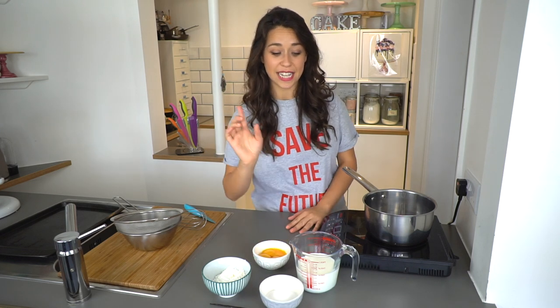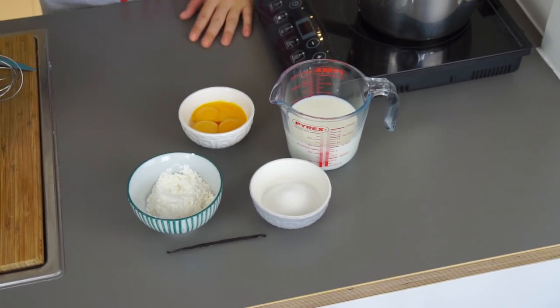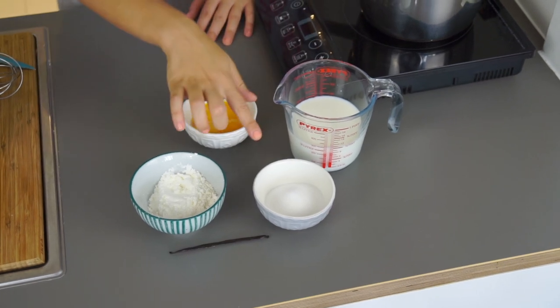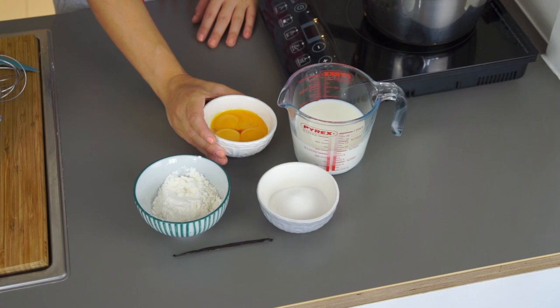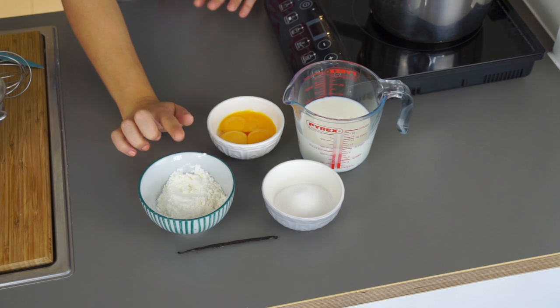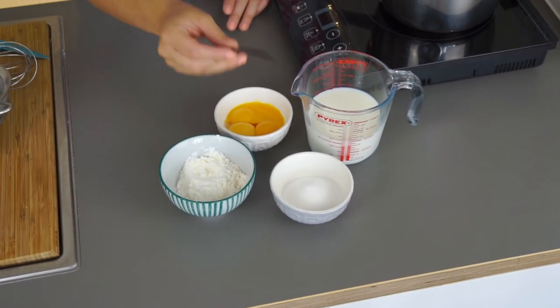For crème pâtissière we need 300 ml of milk — this can be whole milk or half fat milk, just not completely skimmed — 50 grams of caster sugar, 75 grams of egg yolk, and then 20 grams of plain flour and 20 grams of cornflour, and as flavouring we have a fresh vanilla pod.